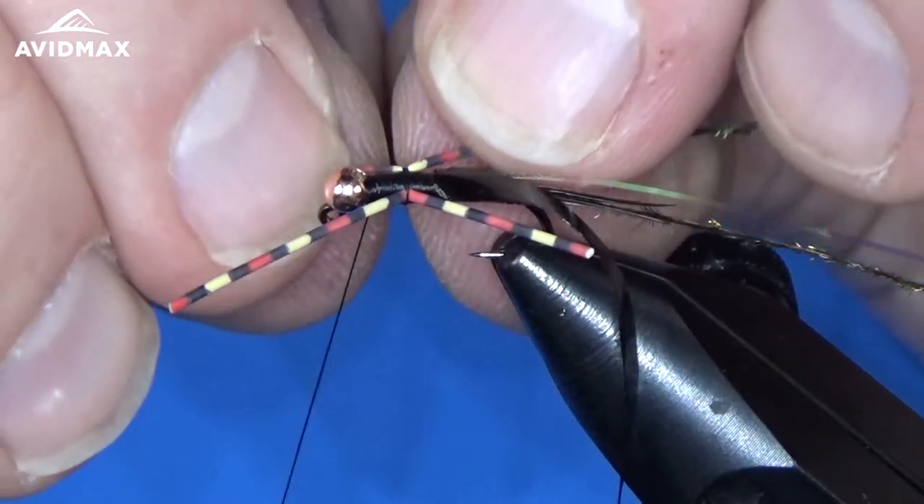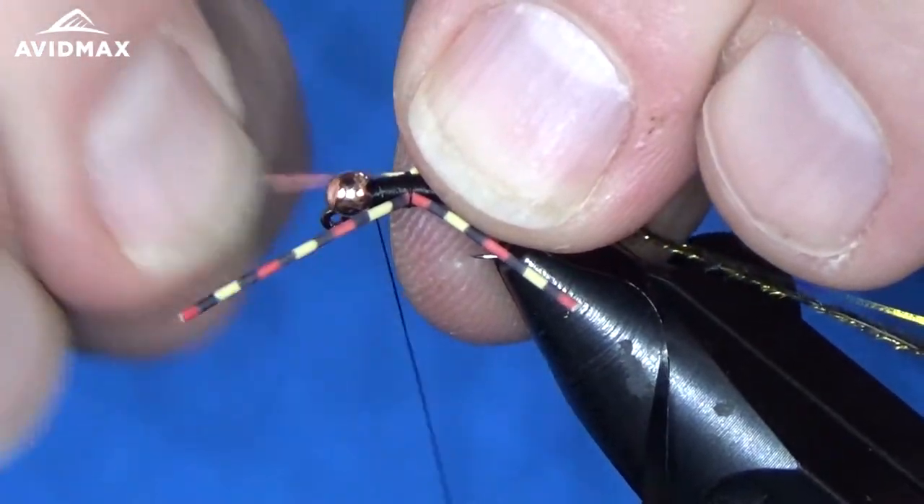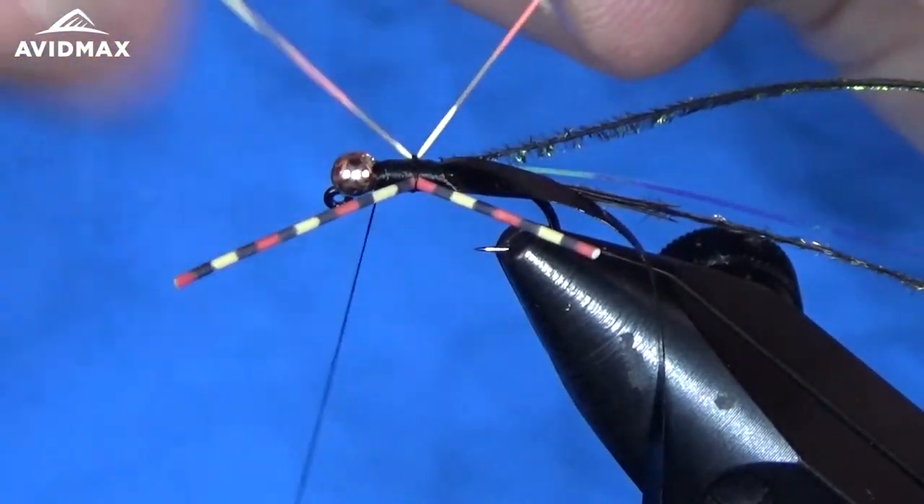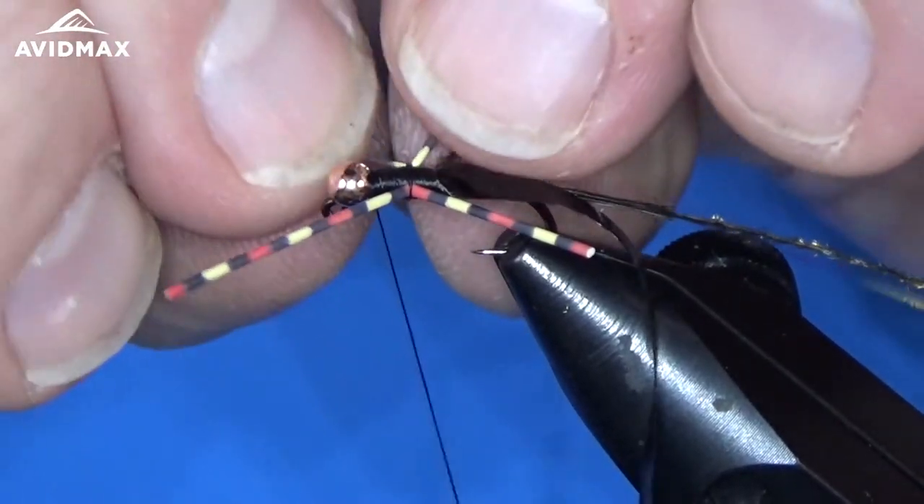Then we can jump in front and go up to behind our bead where we're going to half hitch, and then wrap our peacock herl for our thorax. You can play with your legs and make sure you've got them where you want them before you start wrapping that peacock. Right where I would like them.